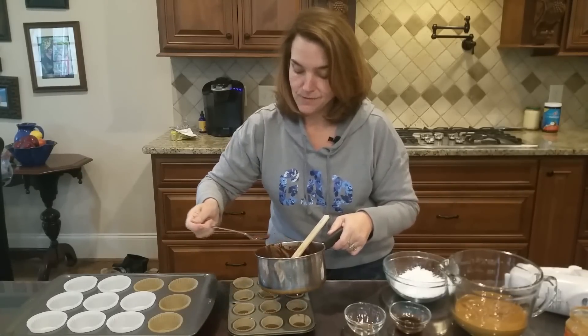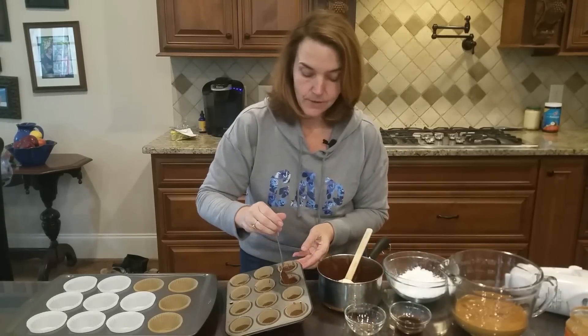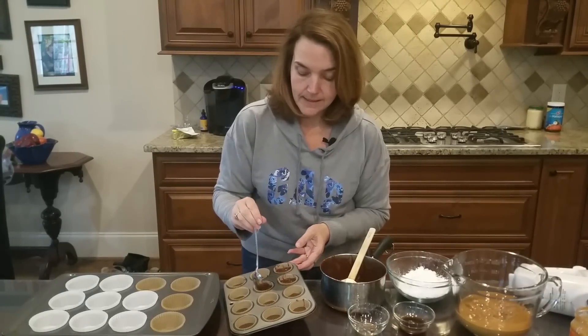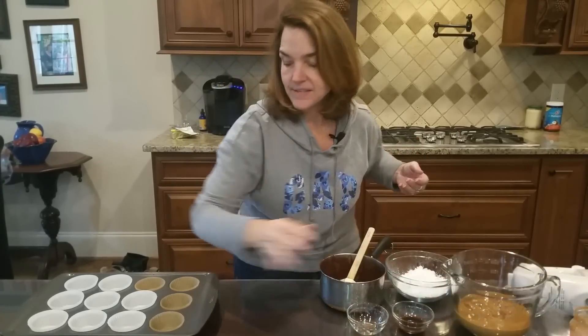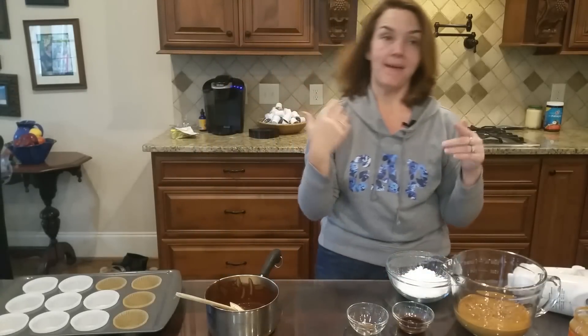I'm going to hand this to my sweet G and let her finish pushing the chocolate up the sides. You just want to smooth it around so that when you add the peanut butter, it covers the sides. I have some of the larger ones ready too. She's going to smooth that around while we make the filling.